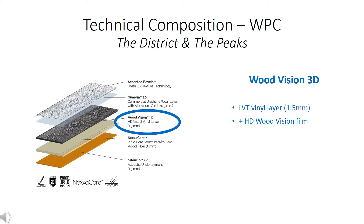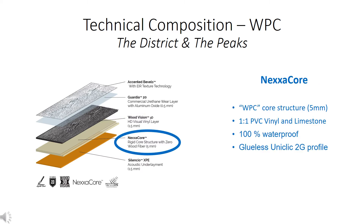Woodvision 3D is the third layer — it's a 1.5 millimeter LVT vinyl layer with the HD Woodvision film on top. Next is the Nexacor core structure. This waterproof core is 5 millimeters thick, made from equal parts virgin PVC vinyl and limestone powder. It's 100% waterproof, and the locking system is a licensed UniClick 2G profile.